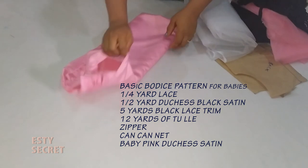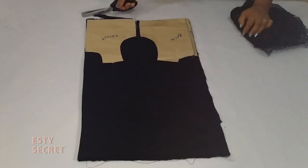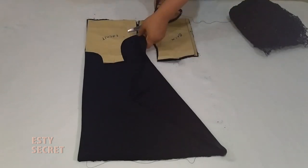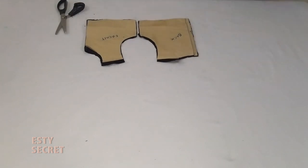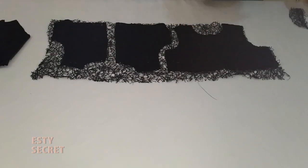You also need some form of lining for your skirt and your tulle. Here I placed my pattern on my fabric and cut out my lining and my main fabric that will go with the lace, as well as my lace piece.